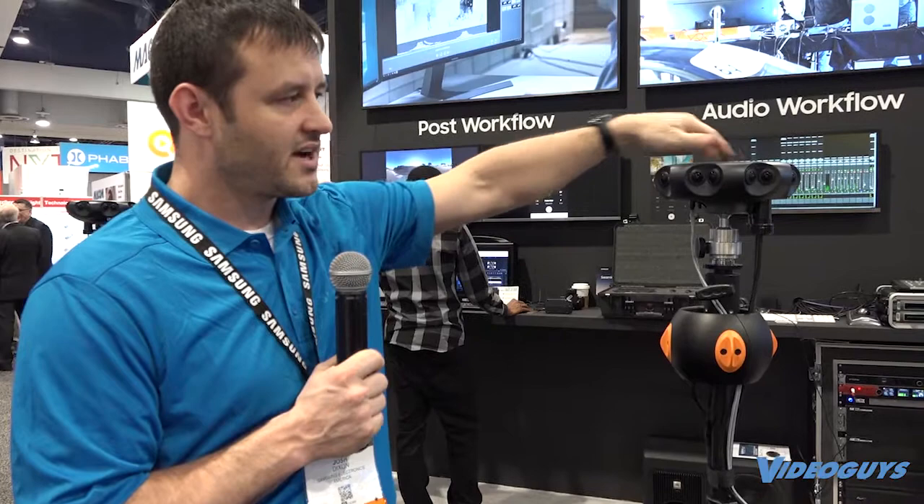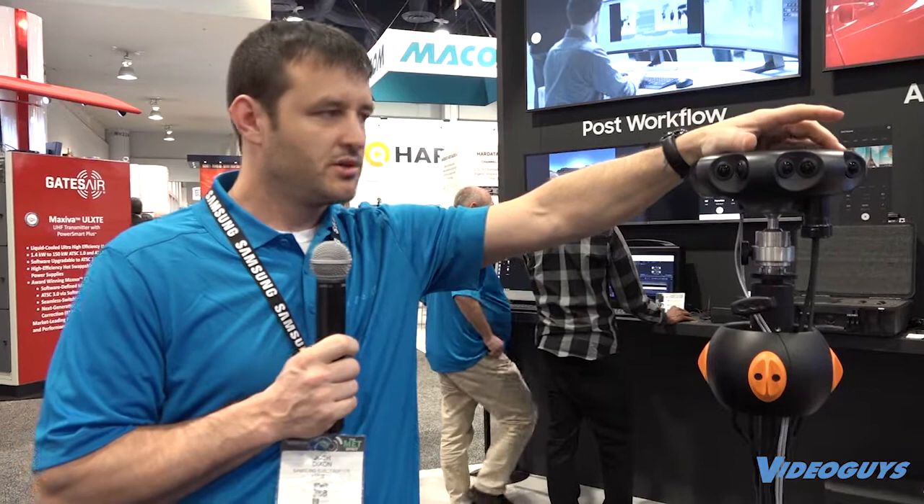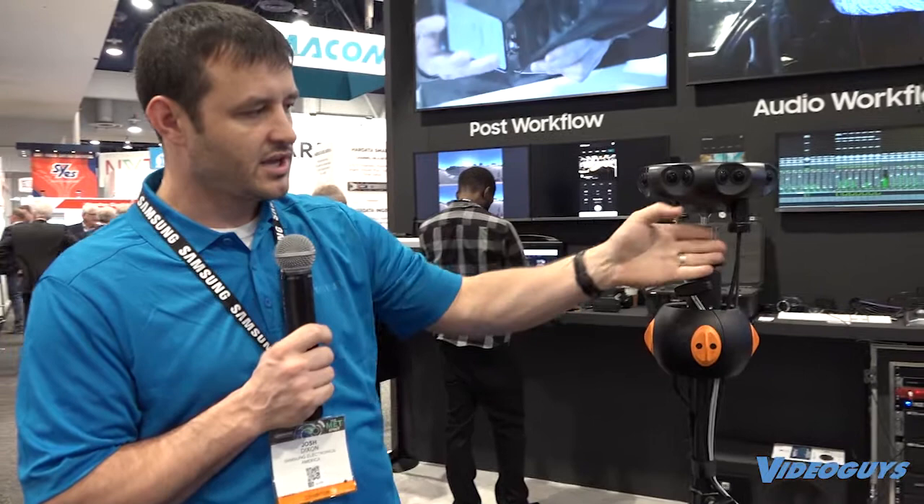Each one of these cameras is a 2K camera, and once it's finally stitched you get an output of 4K per eye — 4K by 2K for your left eye and 4K by 2K for your right eye. The dynamic range is 11.7 stops, it has 70 decibels of sensitivity, and we have a 12-bit color sensor. We also have the ability to run an external battery — a traditional Anton Bauer 150 — which lasts about 12 hours of battery life to power the camera.